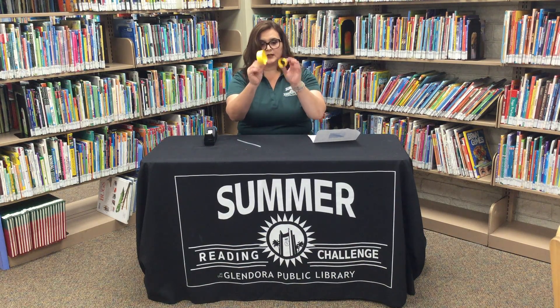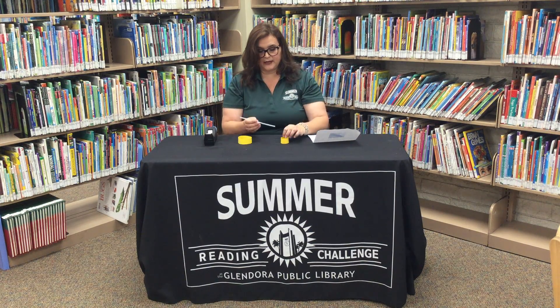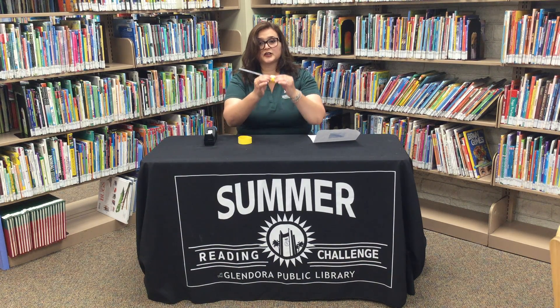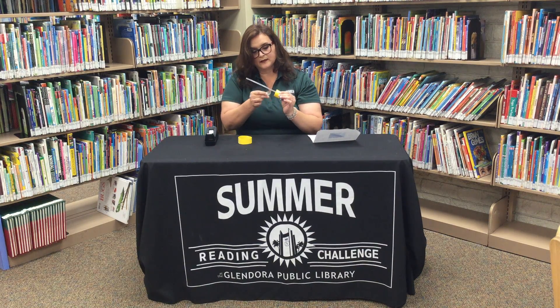So now you have both of your little vortexes, your little circles. Get your straw, and then you're going to simply tape one of them here in this corner. You're going to put the tape on the inside. You want to make sure your glider is right at the edge.